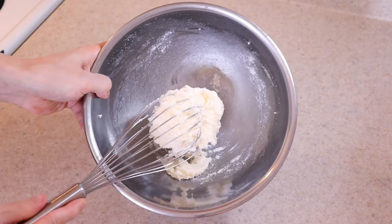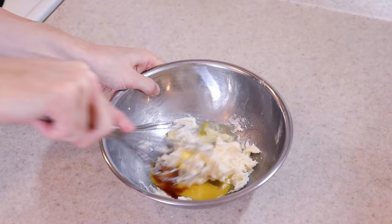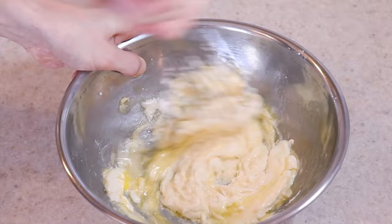Crack in one egg and add half a teaspoon of pure vanilla extract. Whisk everything together very well. It should come together quite easily after some vigorous mixing and be relatively smooth in texture and pale yellow in color.